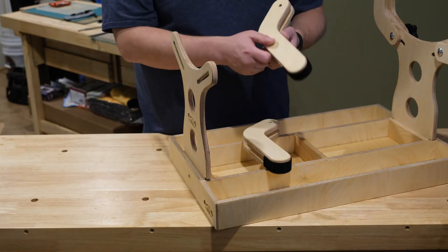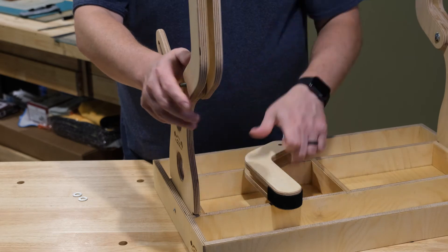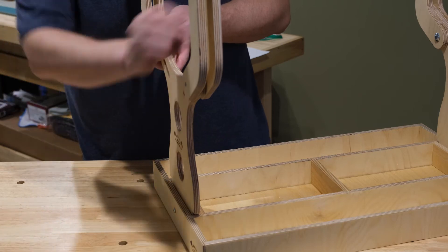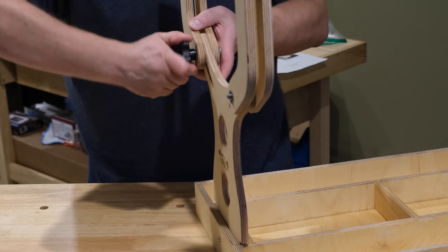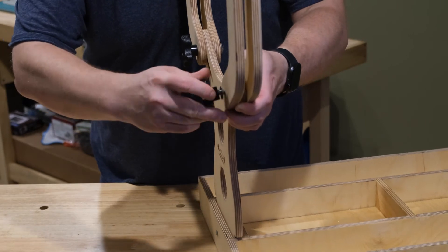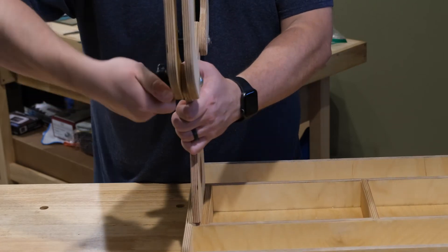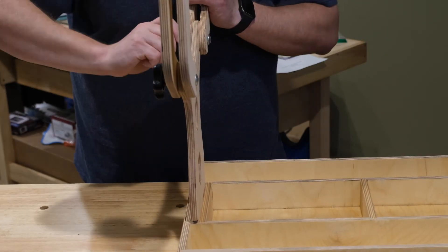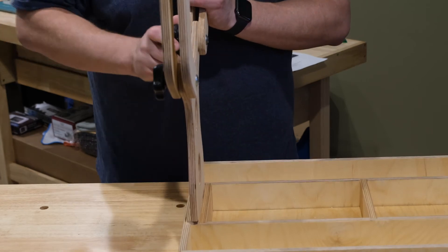We'll go ahead and speed through setting up the other arms. Glenn wanted me to mention that these are the stock arms, and he also offers arms that are skinnier to facilitate holding the fuselage of a pattern plane — maybe a larger but skinnier fuselage. So he has options for different arms. I'm putting these arms in a cradle position, but you can actually put them the other way so the elbows are facing in, to hold a really skinny fuselage for a glider or DLG. So there are options.